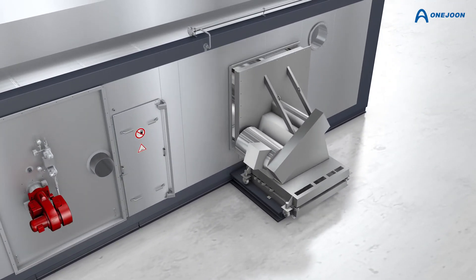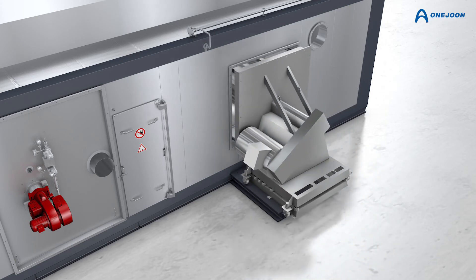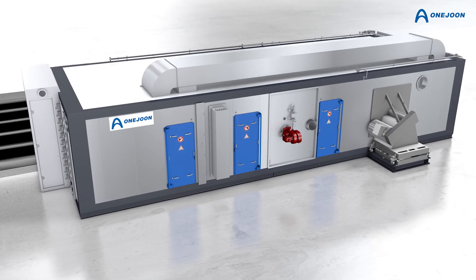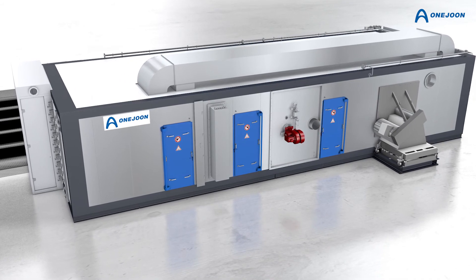The fan is mounted on a base frame and can be rolled out for maintenance and cleaning, providing optimal access to all areas of the oven.